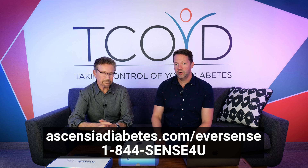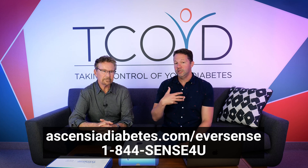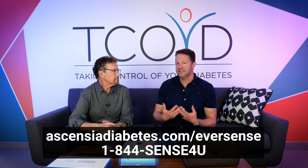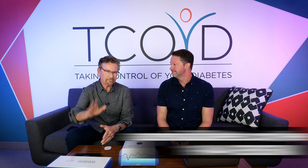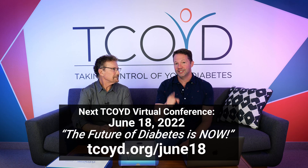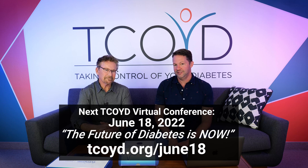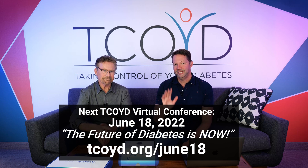So if any of this is of interest to you, check out the website below or there's a phone number you can call. You need to find a qualified center to implant these and obviously get information. We hope this was helpful. Also check out our June 18th virtual conference — be sure not to miss that. We'll be talking about these devices in much more detail. See you later.